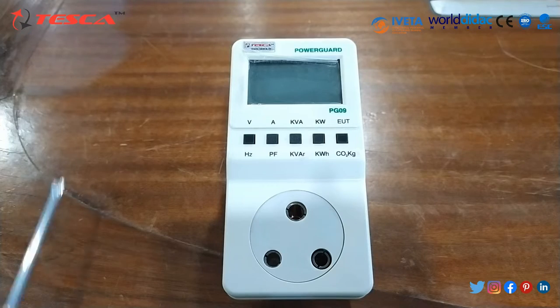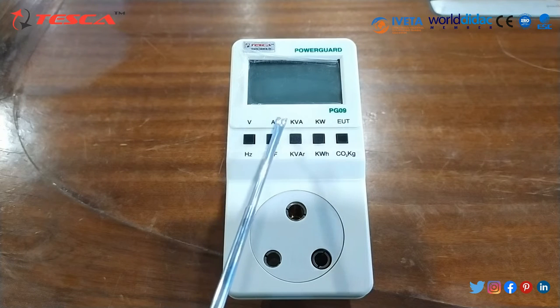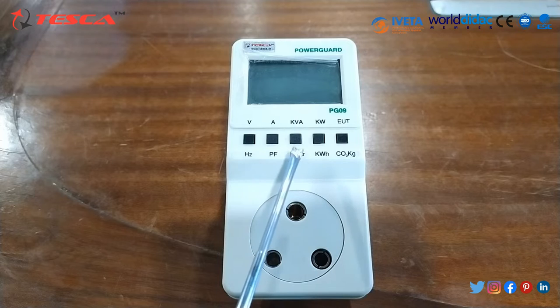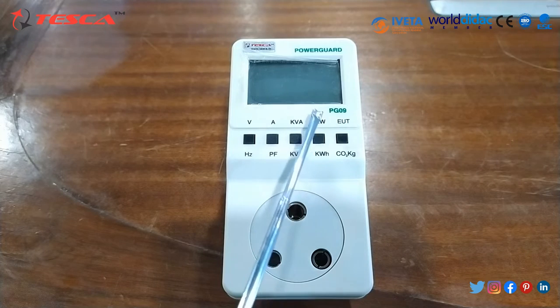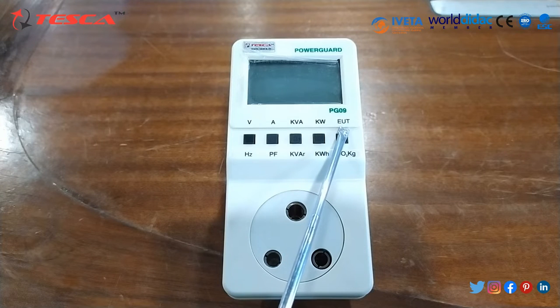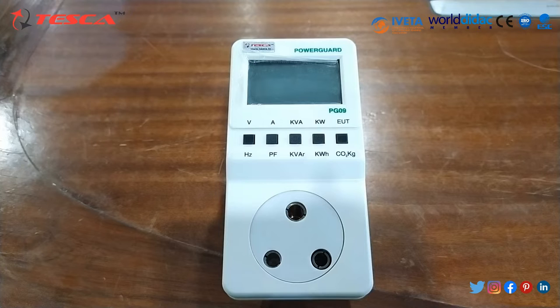Let's move on to the kit and see its functions. With this kit we can measure RMS voltage, frequency, RMS current, power factor, apparent power, reactive power, active power, energy consumption, energy usage time, and carbon emission.